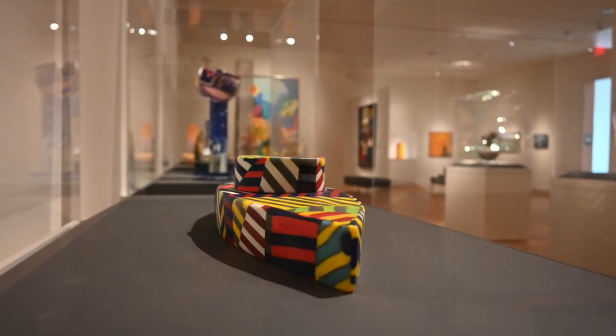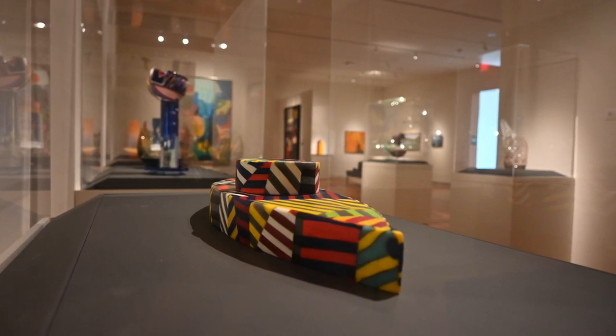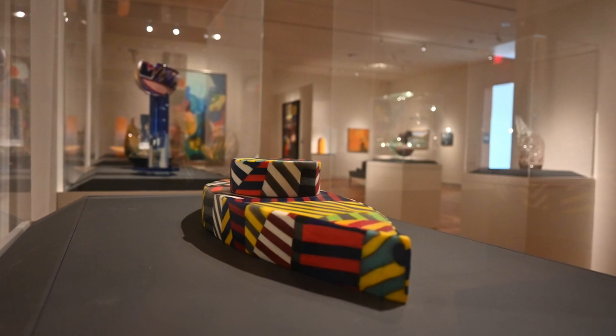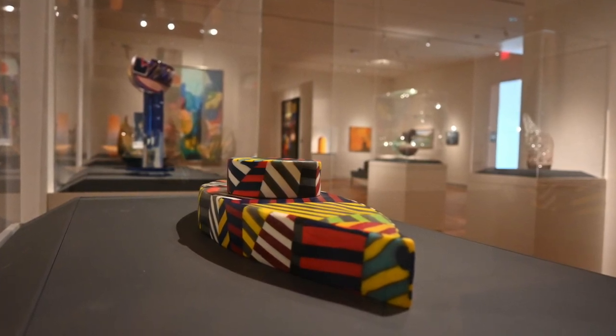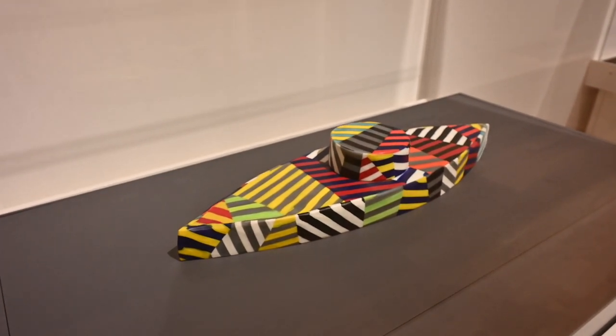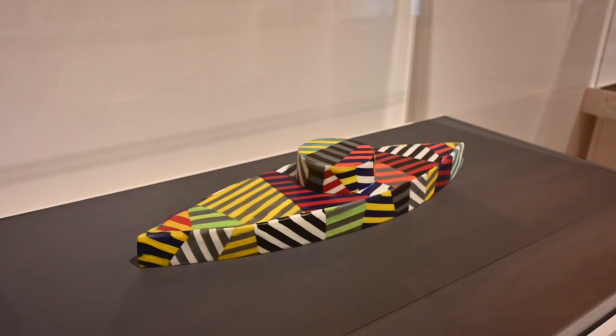The name Razzle Dazzle refers to dazzle camouflage. With this type of camouflage, the goal is to mislead the enemy and cause poor firing positions. This work is another artwork featured in the Berry Art Museum's augmented reality project. If you enjoy programming such as this, please consider becoming a member of the Berry Art Museum. We would love to have you.